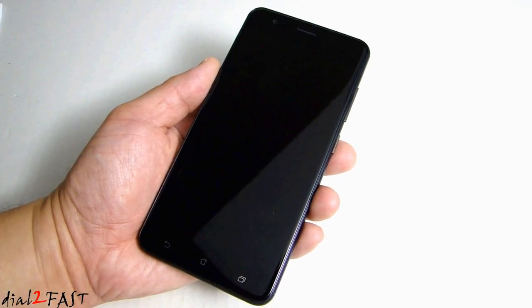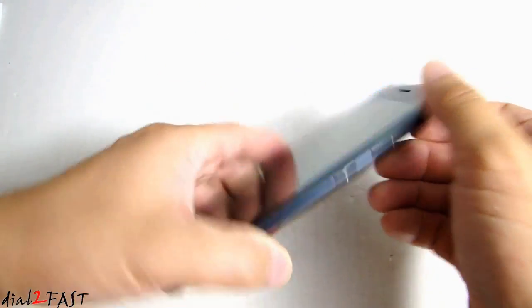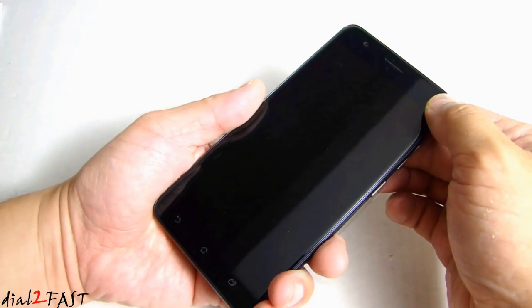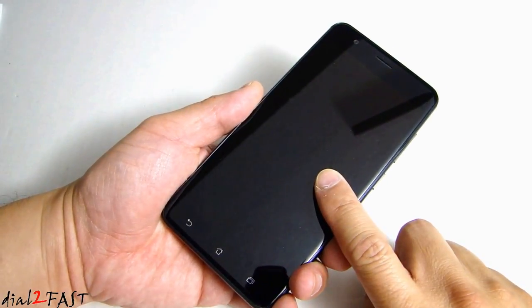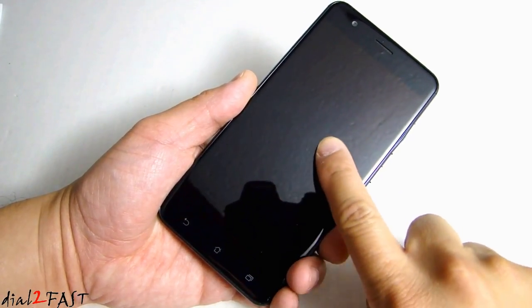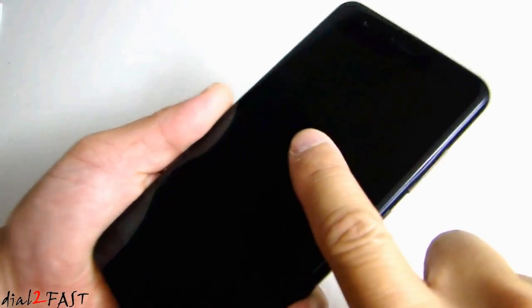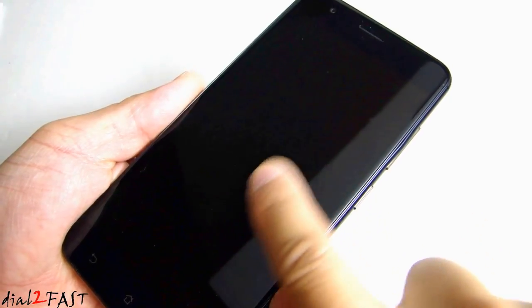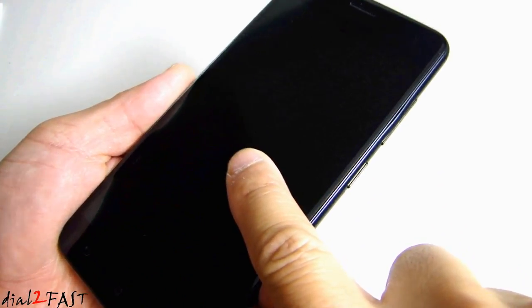Now let's have a quick look around the phone. The overall construction of this phone is all metal. On the front we have a Gorilla Glass 5, and one thing neat about this glass is it's very difficult to leave any fingerprints. Even after a day of use, you can barely see any fingerprints left on the screen, which is very nice.